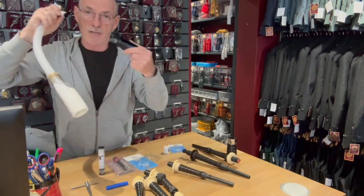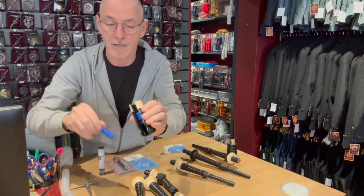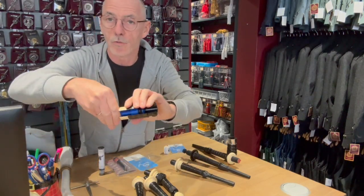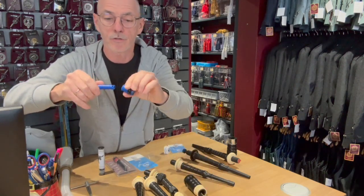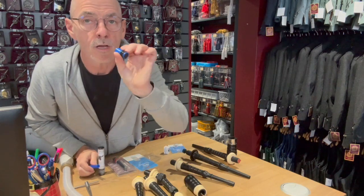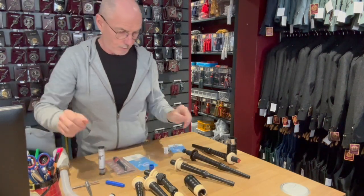Similar to the other valves, it is a non-return valve but just inside this mechanism, and to remove it just unscrew and pull out. I'll just show you the valve here. So that's how that works.